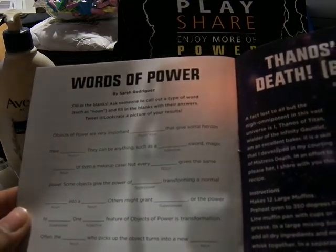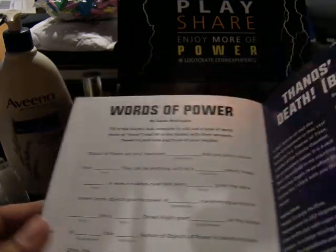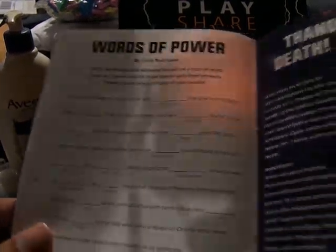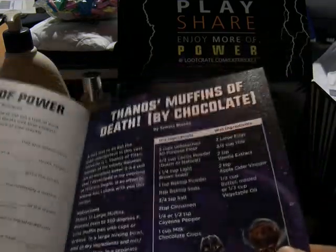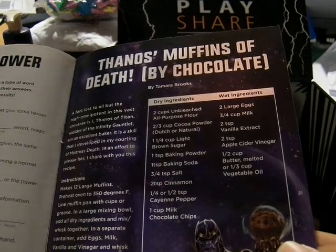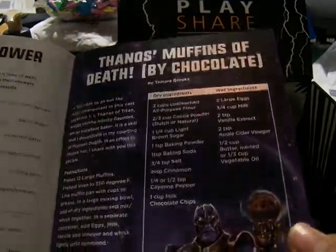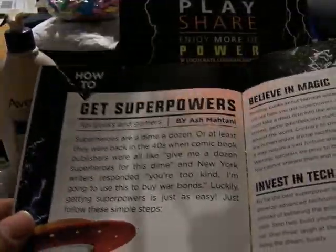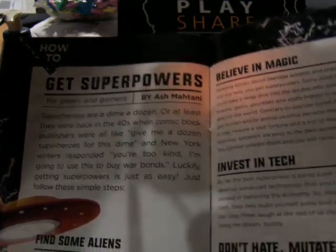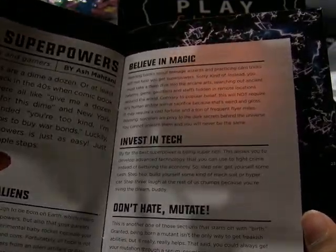And here's Words of Power — fill in the blanks, so you can do this straight up literal or as an ad lib kind of thing. And the Thanos Muffins of Death recipe — chocolate muffin of death. And how do you get superpowers for geeking gamers: you can either find some aliens, get it from magic and tech, or mutate.